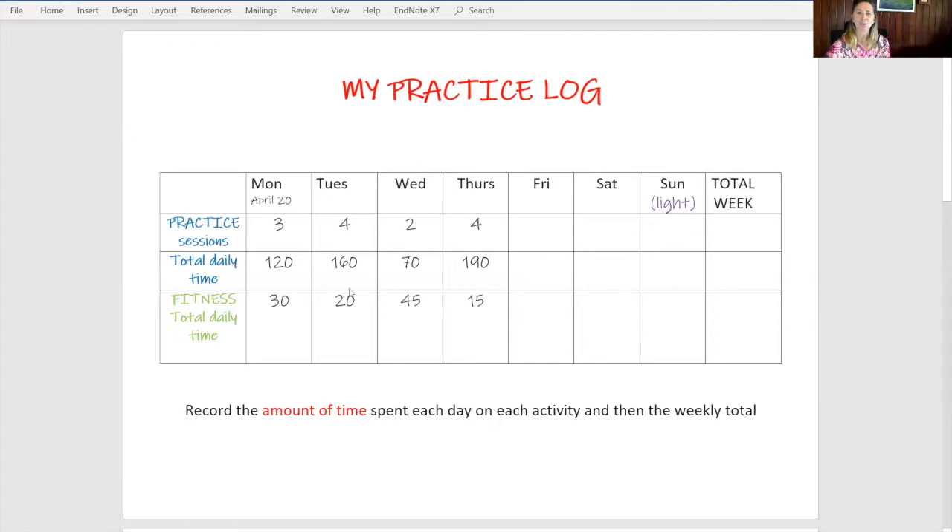So firstly, the practice log. You can see here the number of practice sessions per day — Monday three sessions, Tuesday four sessions and so on — and then the total daily time: 120 minutes for Monday, 160 for Tuesday, and then a lower number, 70 for Wednesday. I've also included fitness and the total daily time because I think that our fitness as musicians really helps our practice efficiency and just our general life as musicians.